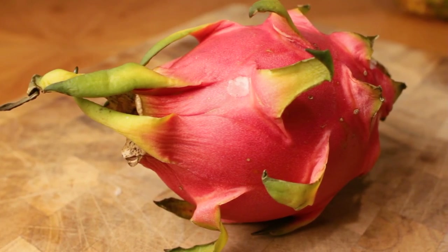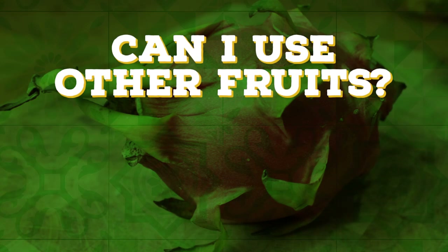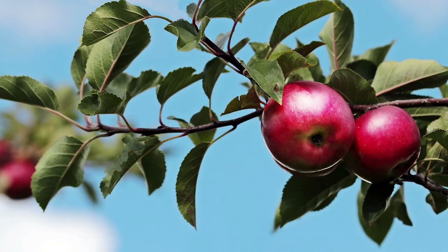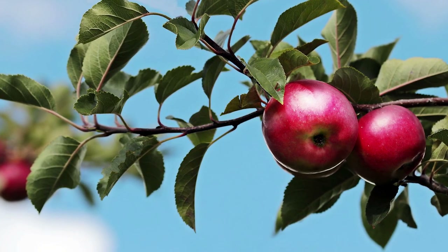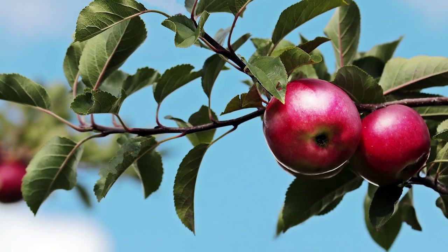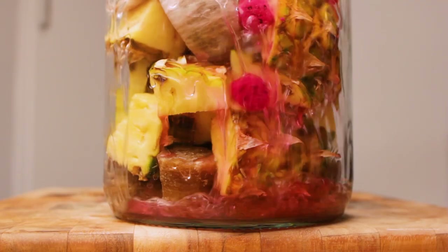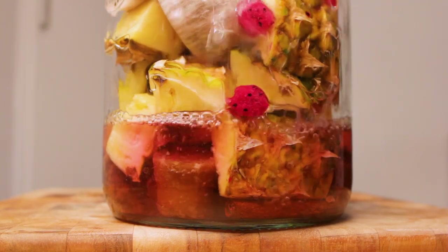Right off the bat we have our first questions: can I use other fruits? And what about spices? The answer is yes, you can. Actually you can really replace the pineapple with any skin fruit you can think of — apples, pears, plums. Get crazy with it. Or you can do like I'm doing today and complement the pineapple flavor with another fruit.